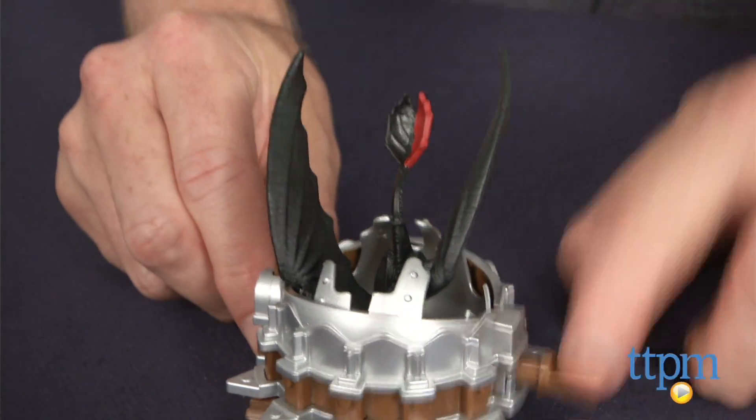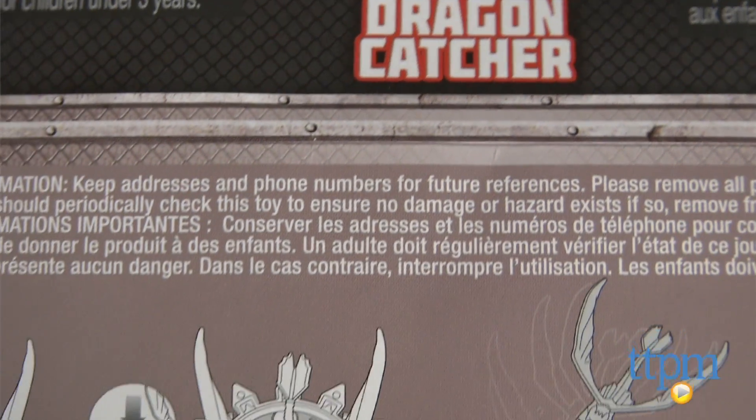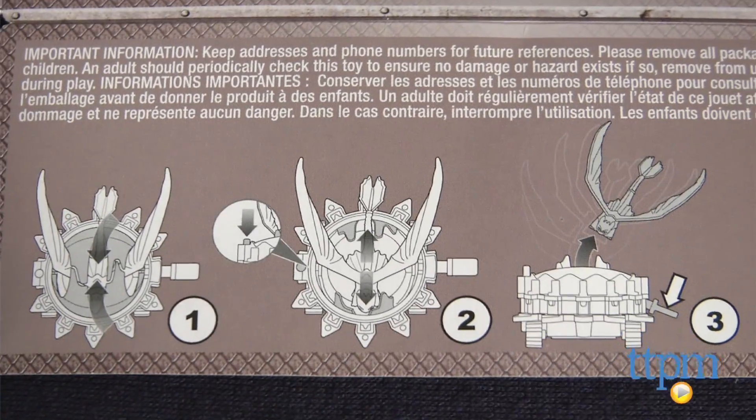This Dragon 2 toy is for young fans of the movie ages 4 and up. The instructions are printed on the bottom of the packaging, so be careful that you don't throw them out before checking.